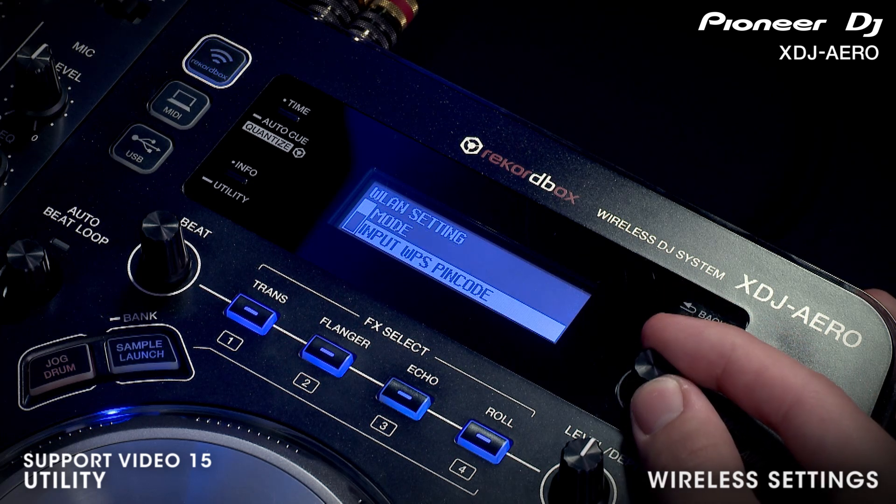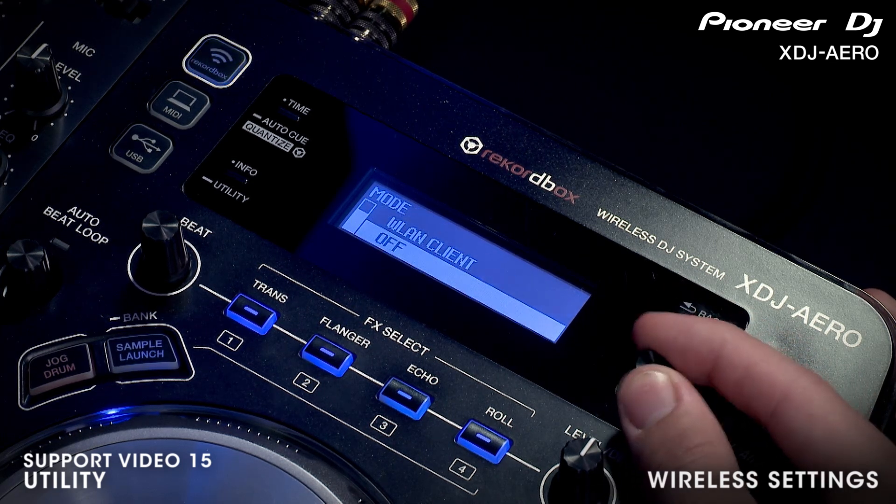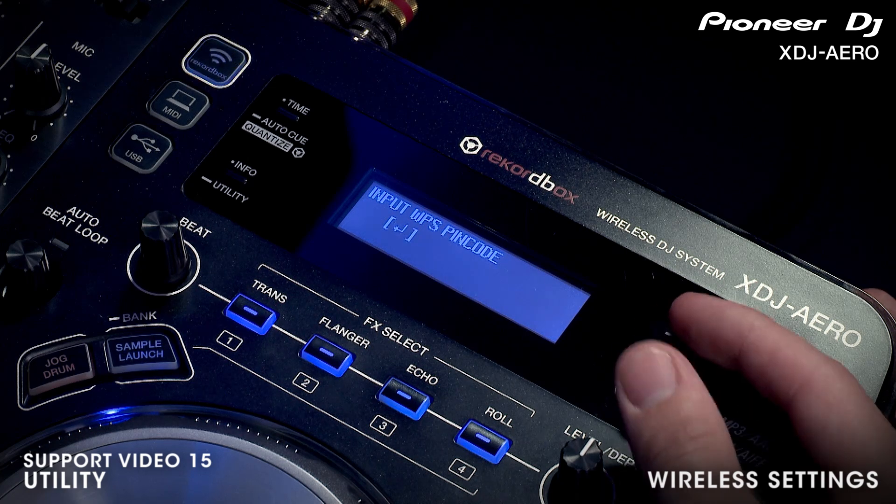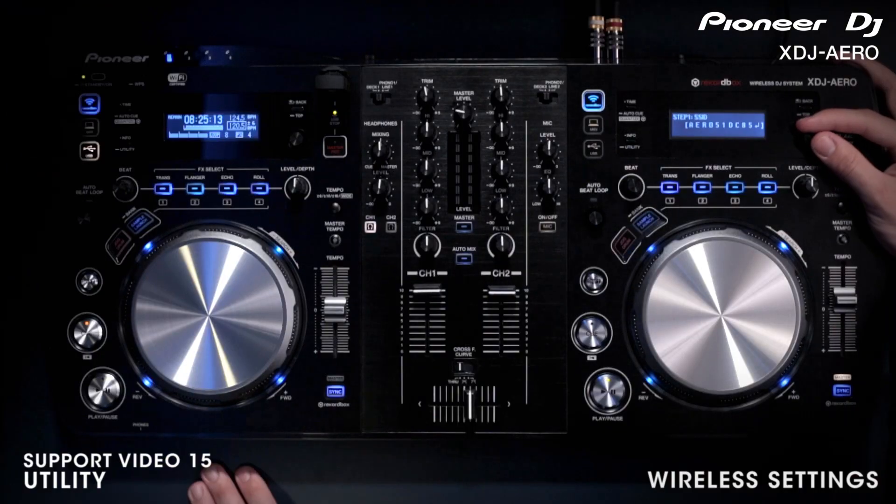To view the current settings, select WLAN information. You can also tighten up security or change the wireless password in the WLAN settings menu. From here you can also add a more memorable or personalized SSID name.